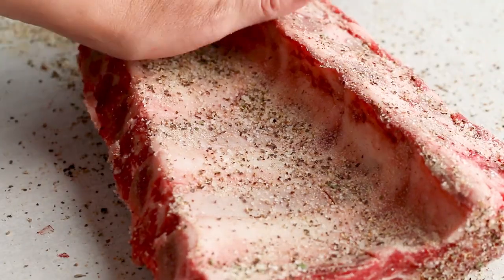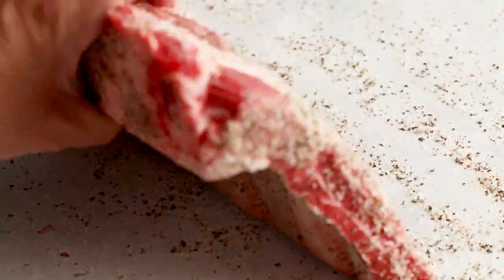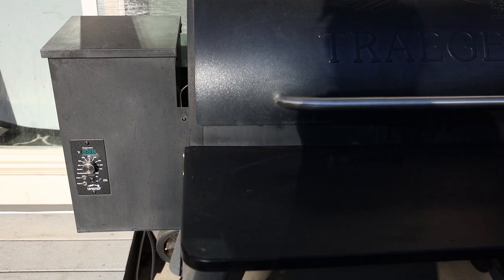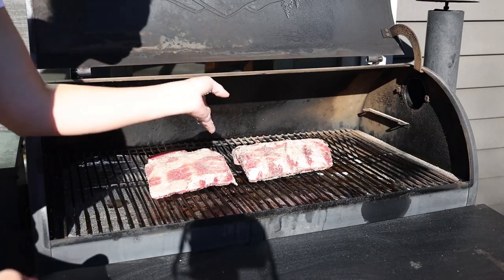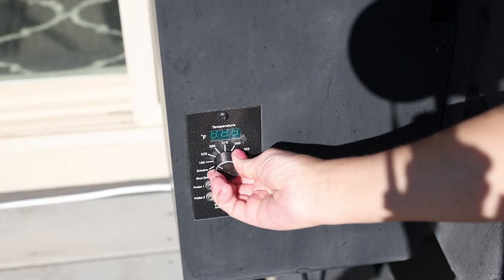Season all sides of the beef ribs. I don't really worry about the membrane when cooking beef ribs because I'm going to cook them for several hours at low temperature on the Traeger, so I really want that membrane on to hold everything together. I'm going to heat up the pellet grill to burn off any excess old chips and get rid of that old smoke. Once that's done, I'll add the beef ribs to the grill. I'm going to smoke these for 30 minutes, then increase the temperature to 250 degrees and let it go for two hours.